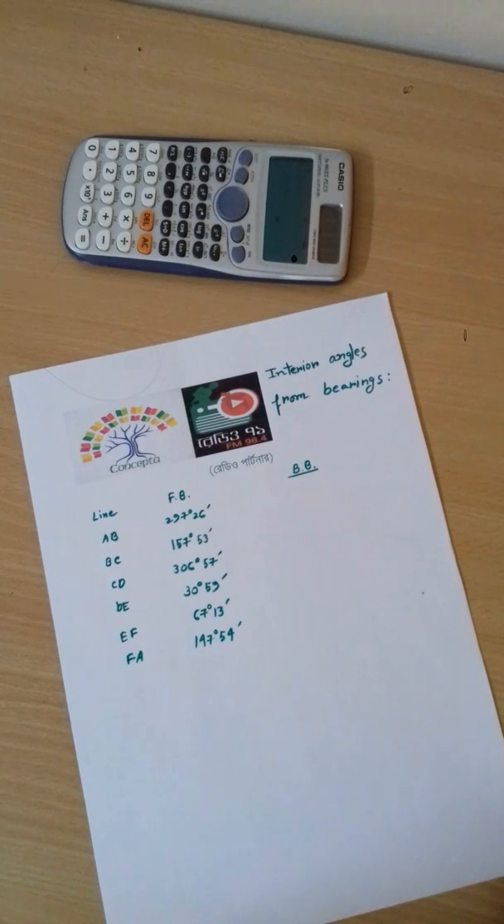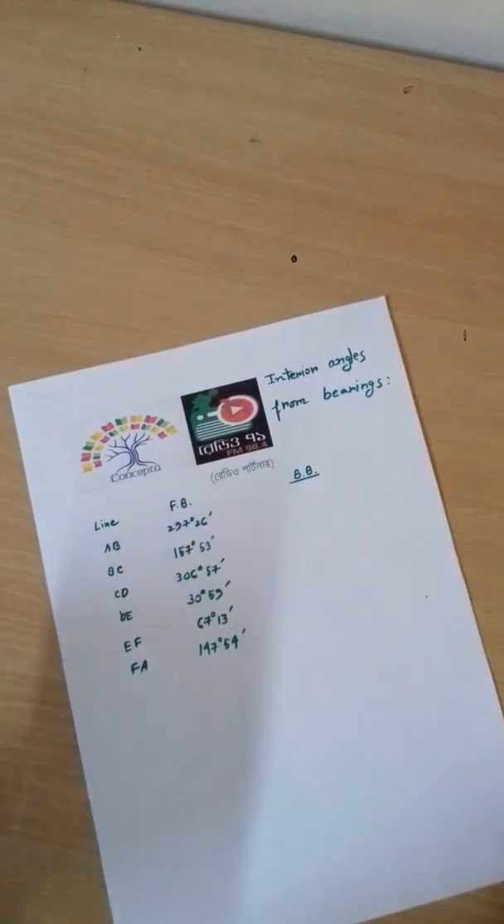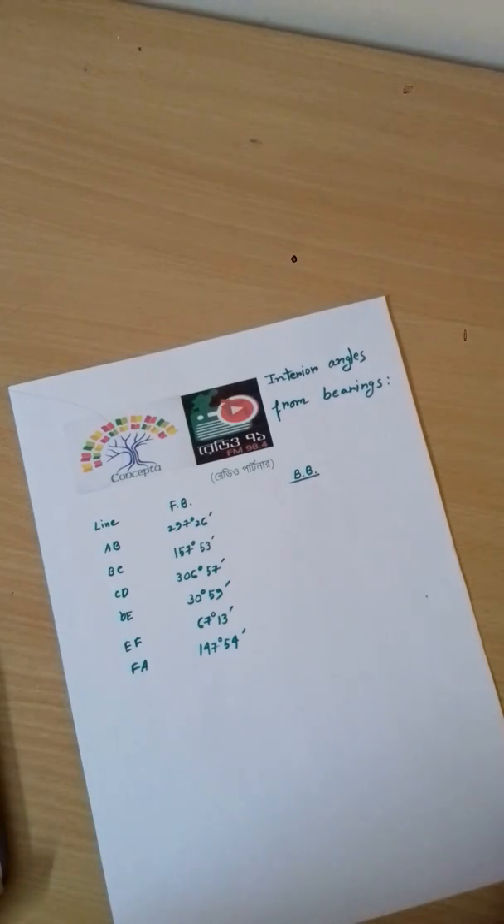Welcome to our concept video tutorial. Today, we will learn how to find the interior angles of the bearing. First, we will draw a figure. It will be easy to do with this method, using the back bearing.